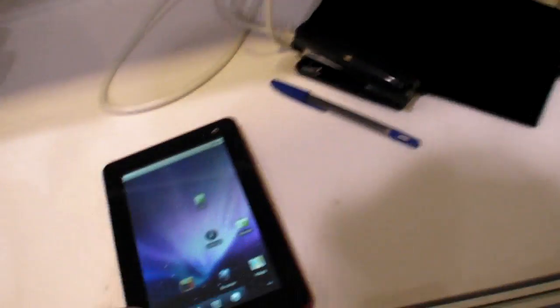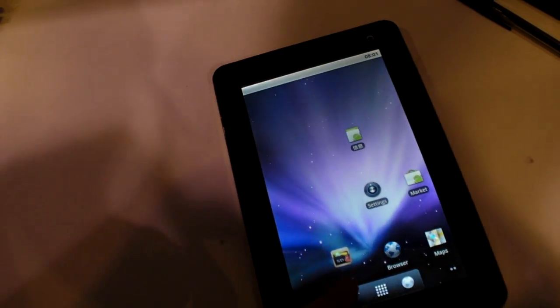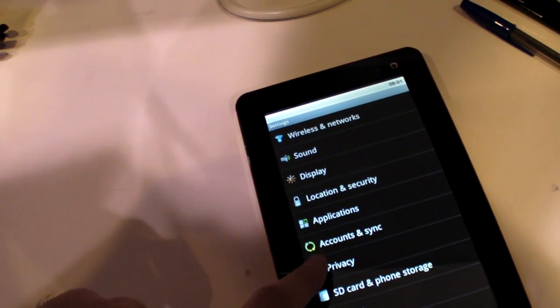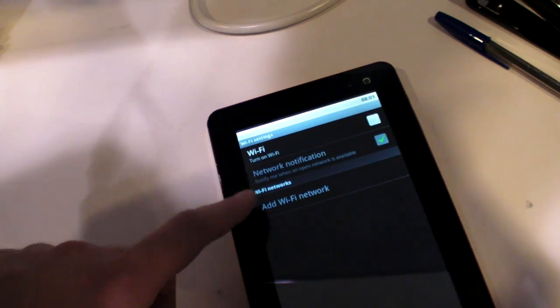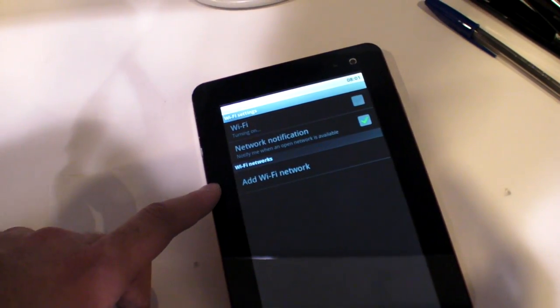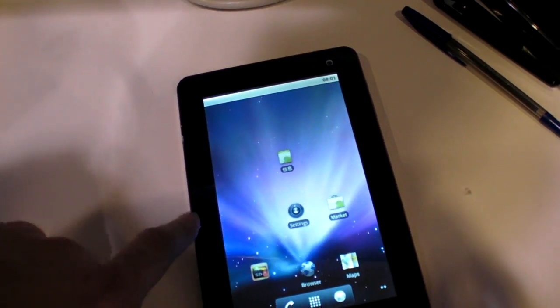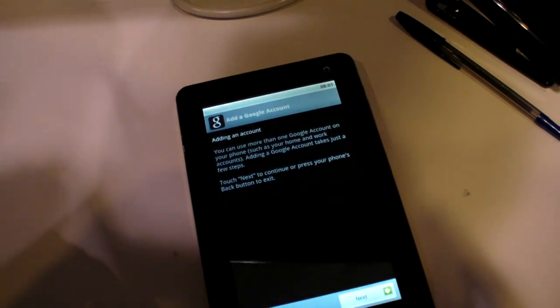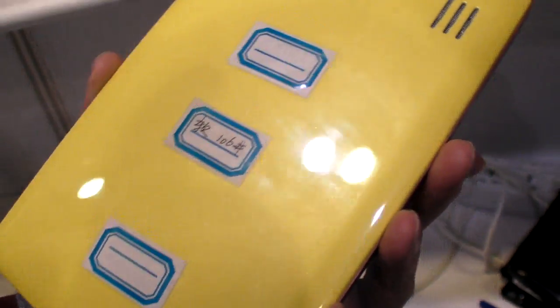It'll look like this with these connectors. Let's see if this launches, see if we're going Wi-Fi. All right — it goes to the market of course. Cool, so next week. Thanks.